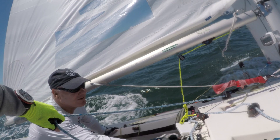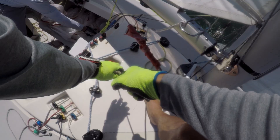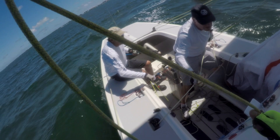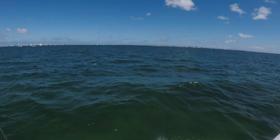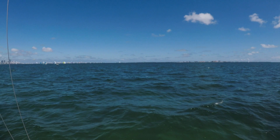Ready? Pull it out. Go. Start pulling it around. Made. Yeah, good pressure to windward here. We got a two and we got a three. Now we need a one.